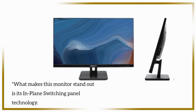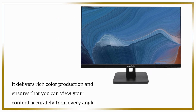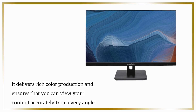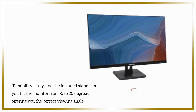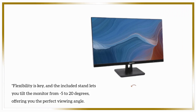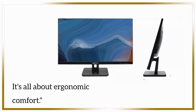What makes this monitor stand out is its in-plane switching panel technology. It delivers rich color production and ensures that you can view your content accurately from every angle — no more awkward screen positioning. Flexibility is key, and the included stand lets you tilt the monitor from minus 5 to 20 degrees, offering you the perfect viewing angle.